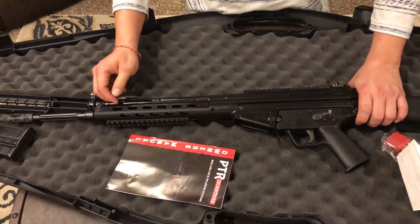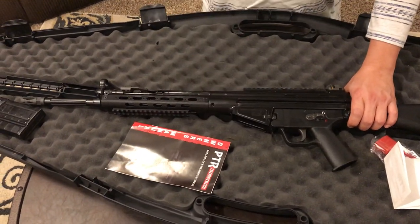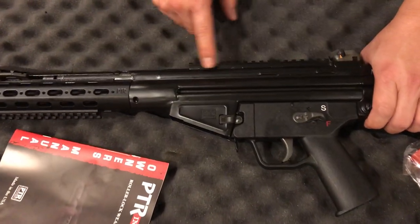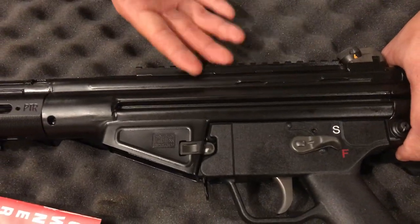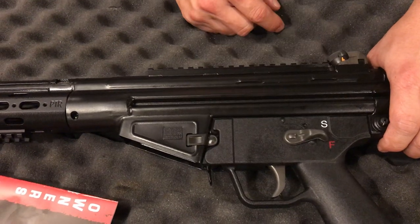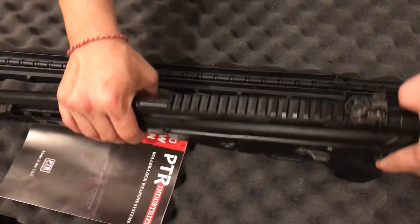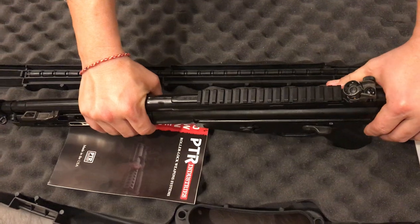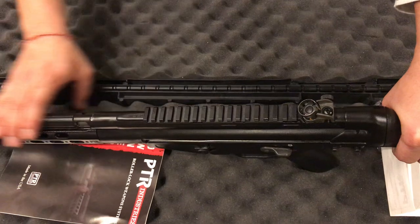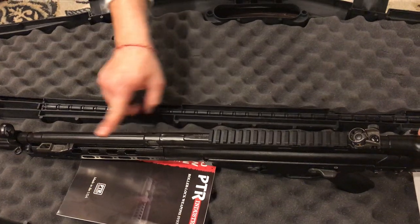Accuracy-wise, I believe it's more accurate than I am. I had this exact same gun with iron sights before they added the Picatinny rail on top for optics and accessories. With the collapsible stock PTR 91, on iron sights at 100 yards I was getting anywhere from four to five inch groups, which is really good for iron sights — no complaints.